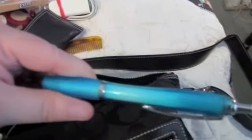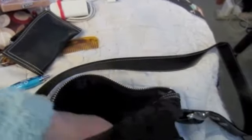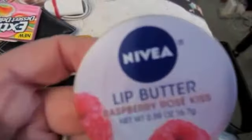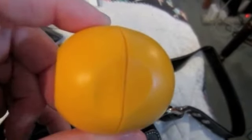And my Coach change purse, and a pen. EOS lip balm in cherry and strawberry, more gum — this one's in rainbow sherbet, really good. And I have Nivea lip butter in raspberry, it's really nice lip balm. I have another strawberry lip balm EOS.